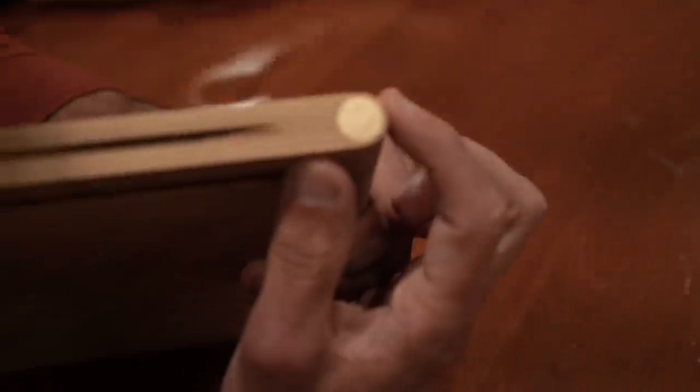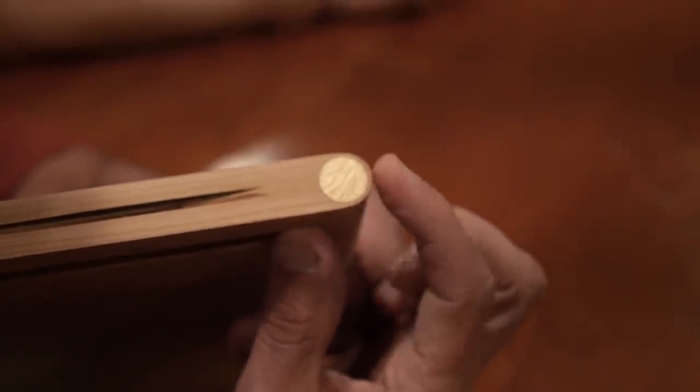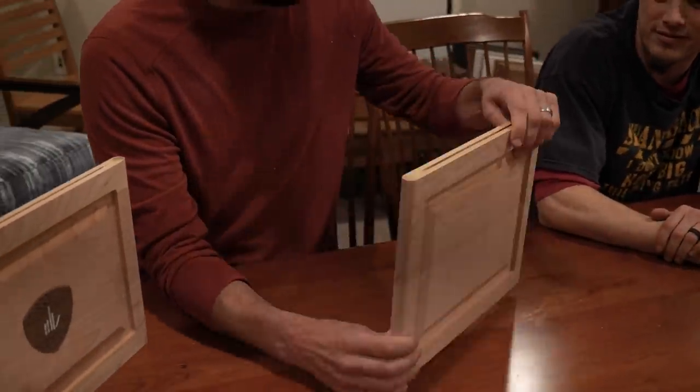So if you look here, there's only like a sixteenth of an inch of wood on the outside of that mortise. That's not much material at all. So with these things banging together on each other, I wouldn't be shocked if we cracked this, or ran into some other issues.